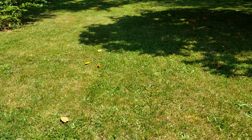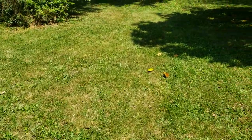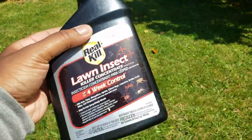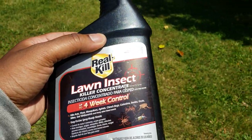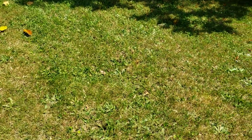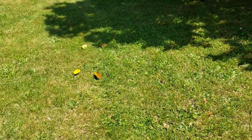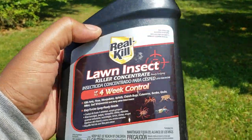I have seen some wasps near my house on my ramp, and this stuff here looks like it works pretty well. I've seen bugs fly and just die — I killed maybe three wasps. I saw a mosquito, sprayed him, and he died instantly. The only problem is it's like $8 a bottle at Home Depot.